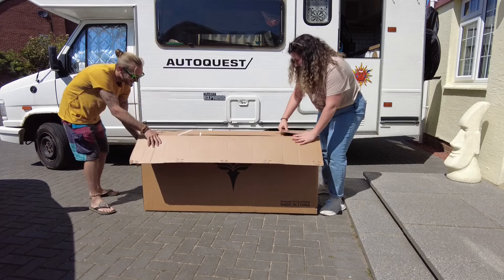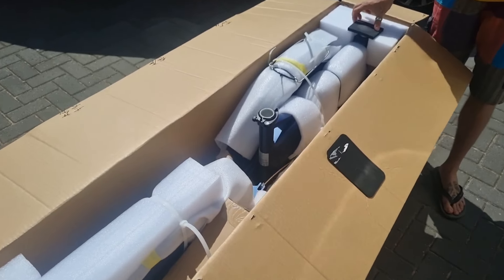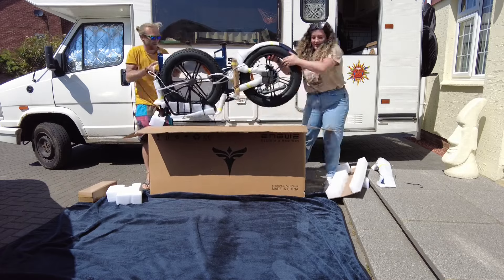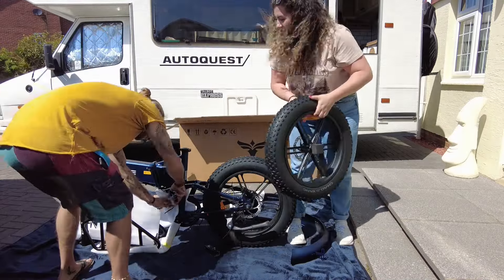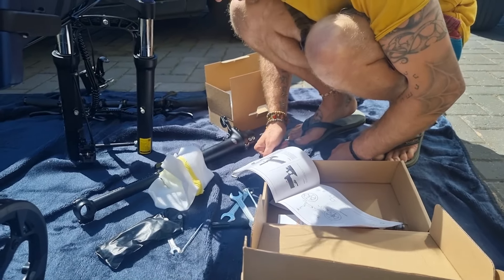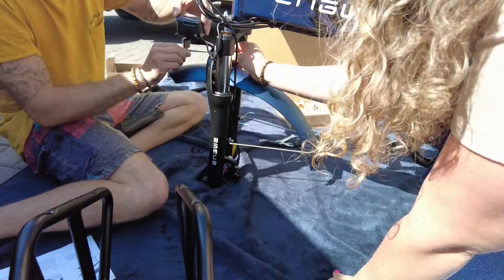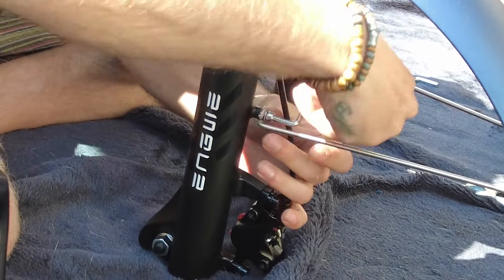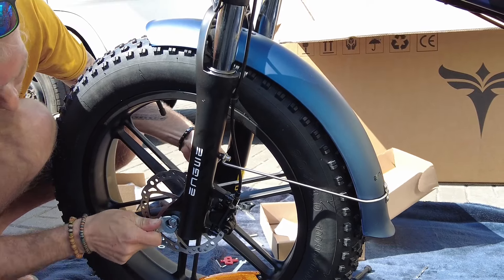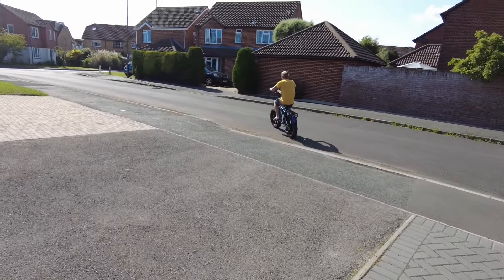First, we need to mention how well packaged the bike was. Everything was well wrapped in foam and secured with cable ties — nice and snug. The manual, on the other hand, was pretty useless; it didn't really explain anything at all, so we had to figure things out ourselves. They send you all the tools you need, though they are pretty basic. If you're not in a rush they'll get you by fine, but a better manual and better tools would have made the job a lot quicker.